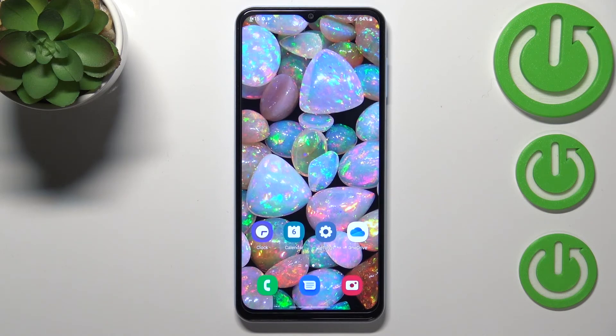That means we successfully added our fingerprint to the Samsung Galaxy A13. Thank you so much for watching. I hope this video was helpful, and if it was, please hit the subscribe button and leave a thumbs up.